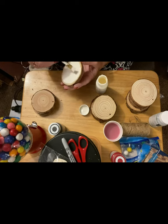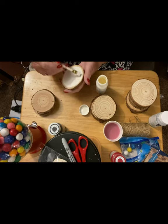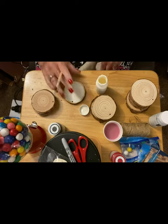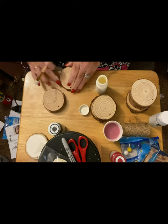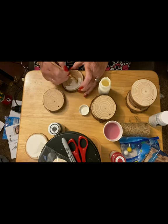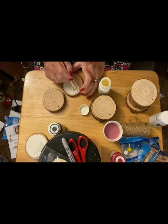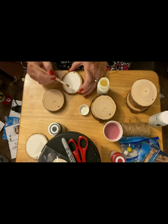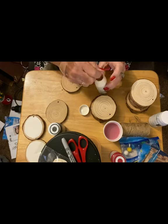And believe it or not, even though some of the colors are dark, you can still see the lines in the wood because I didn't sand them or anything. They're just natural and they are raw and so cute and super farmhouse. I just kind of went with the natural wood grain. I didn't draw any circles or anything like that. It was really easy to take the paintbrush and just kind of go around and make a circle and fill it in.